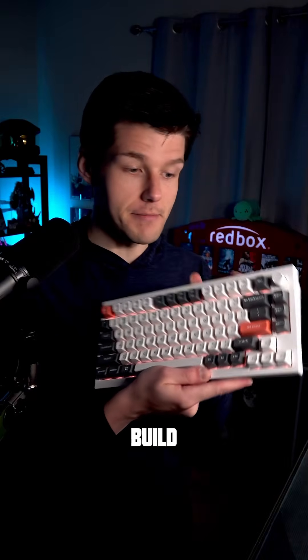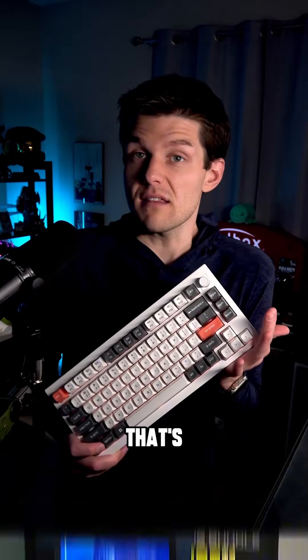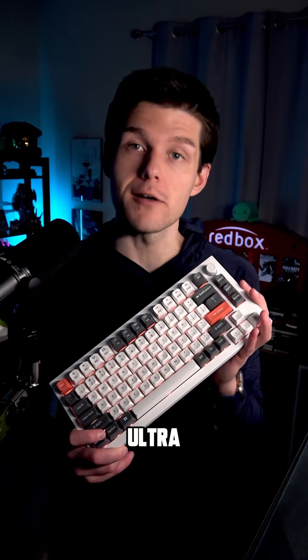And it's a solid full metal build with this backplate on the back — I mean, come on, it's super cool. Let me know down below what you think about the new Keychron keyboard, and do you want the Q1 Ultra in your setup?